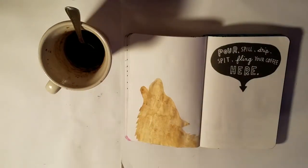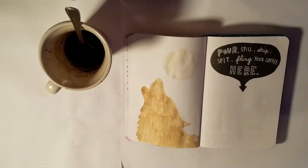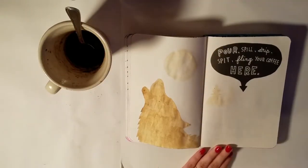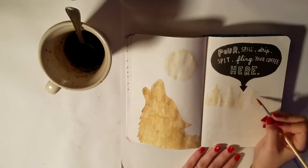I didn't cheat and use anything like watercolor or something that looks similar to coffee. I just went in with the coffee and I decided to do a wolf howling at a moon on the left side.